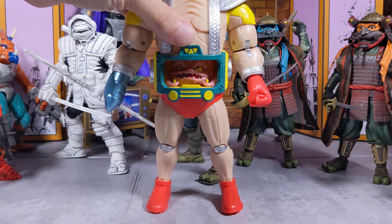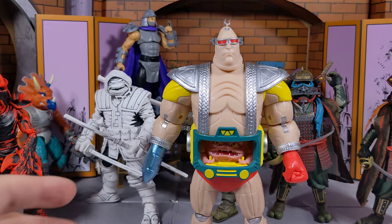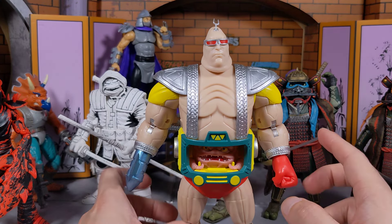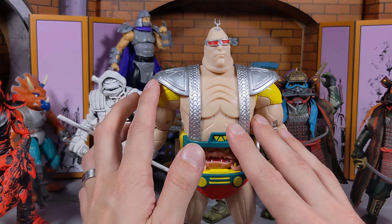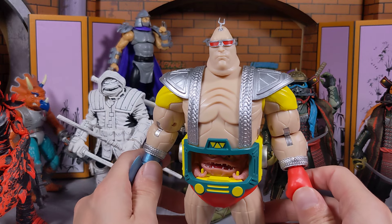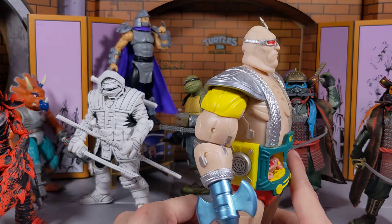I cannot sleep on Loyal Subjects — check out Loyal Subjects. Krang is so huge — this is a massive figure and I love the ink on him. I also want to get the Super Shredder. Super Seven made the cyborg one which looks freaking awesome, but Loyal Subjects has a good Super Shredder and I can't wait to get my hands on him.